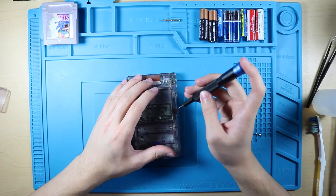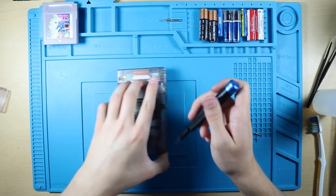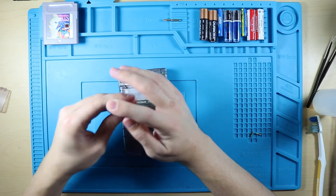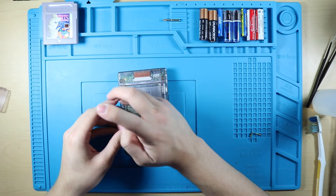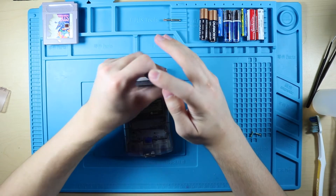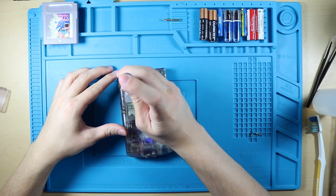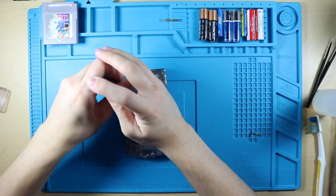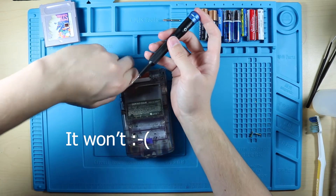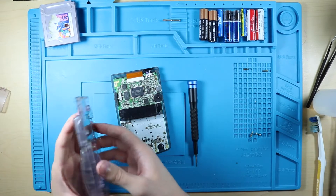I already attempted the other one - there might be a video out right now about it, the other atomic purple Game Boy Color - but it's been giving me fits, so I'm giving up on that for right now and recording another video doing pretty much the exact same thing. I don't even know if that other video will see the light of day.